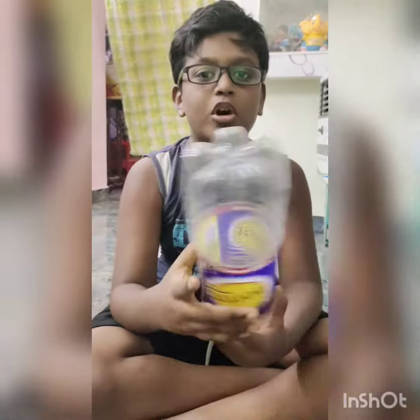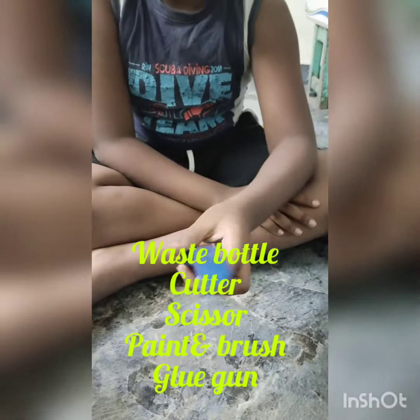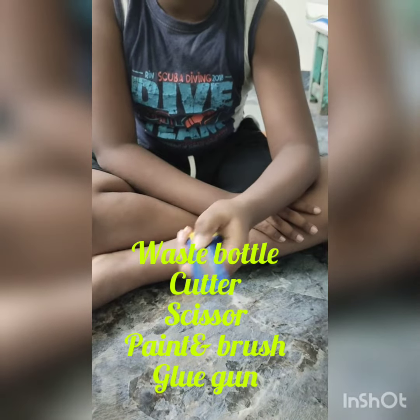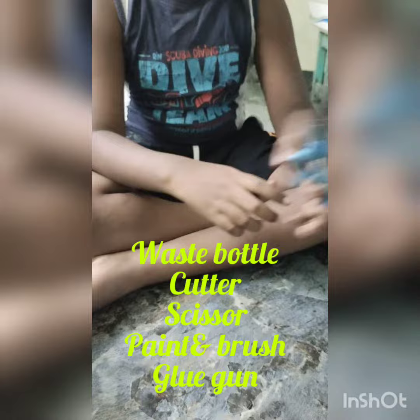Now we are going to see the materials required. We need a waste bottle, a cutter, scissors, paint, and a brush.